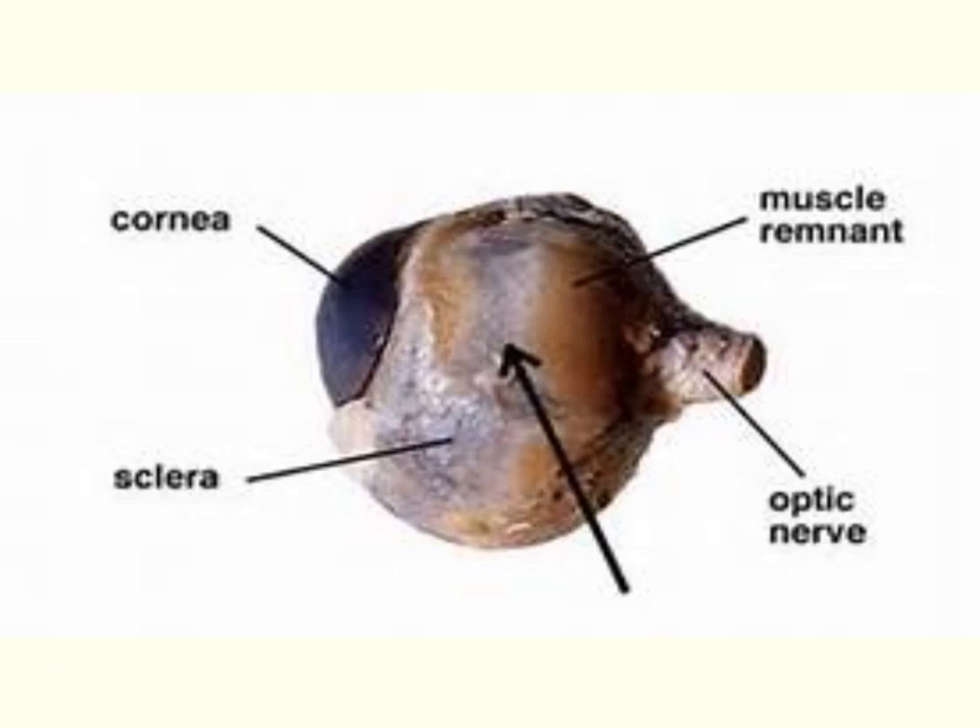In addition to that thick fat layer, you'll also see some brown tissue. That's going to be the remnants of various muscles that control the eye — they move the eye up and down and right and left.